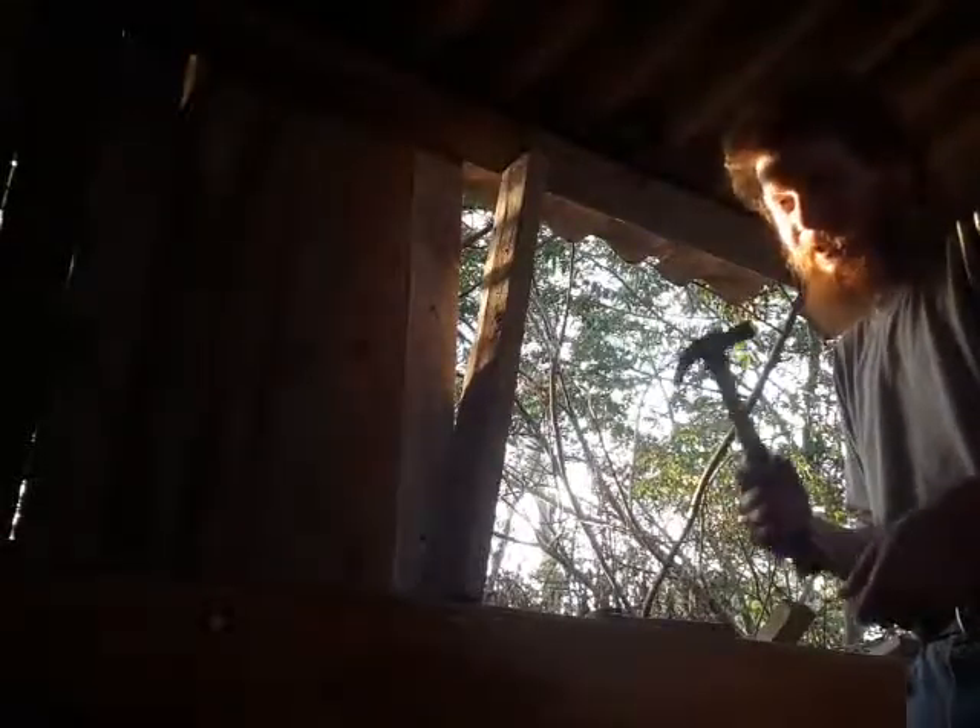Hammers are good for hammering a lot of things other than just nails. Now see this piece of wood here — this is going to be part of my window frame. As you can see, my wall is not completely constructed.